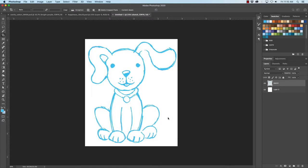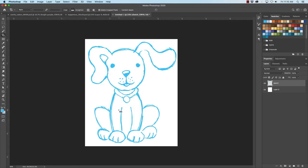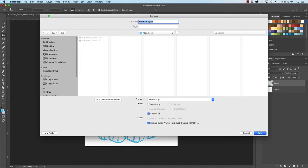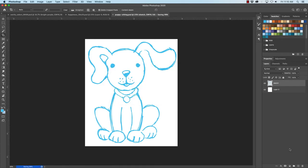One thing I haven't done is save yet. I'll save this to the desktop right now, leave it in Photoshop format — we'll call this 'puppy sitting' and leave it as a Photoshop file so the layers stay in there.